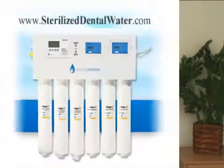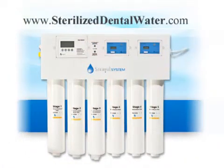Hello, I want to talk to you today about a water sterilization system for dentists which sterilizes the water right before it goes into the patient's mouth. So there's no long line of the water getting dirty again.